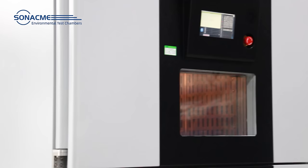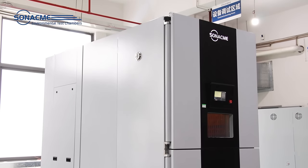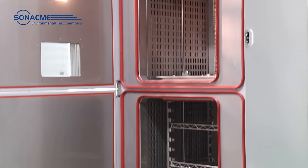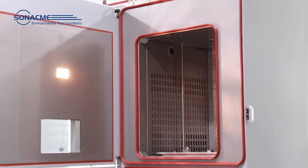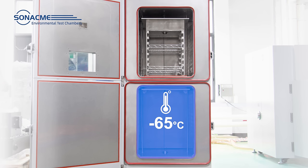Thermal Shock Chamber is an ideal choice for testing IC chips and small electronic products. The design consists of two independently controlled test areas. One is hot-zone with a maximum temperature of 180 degrees, and the other is cold-zone with a minimum temperature of minus 65 degrees.